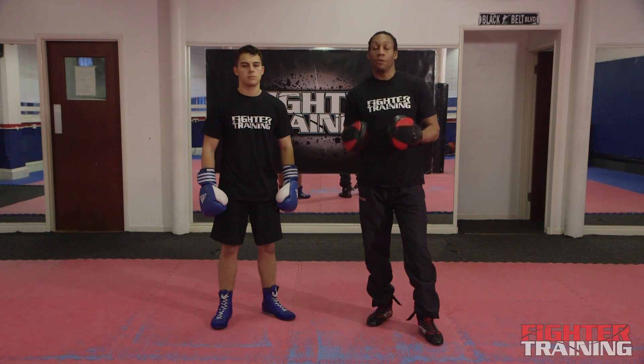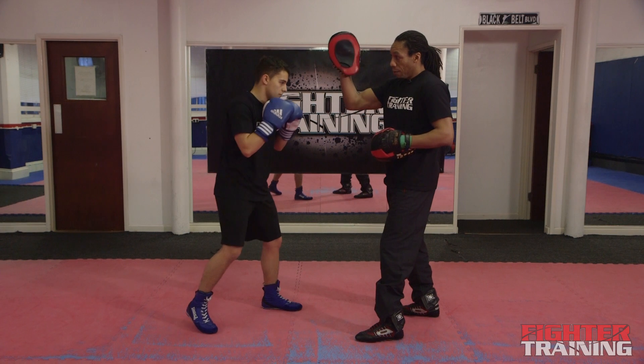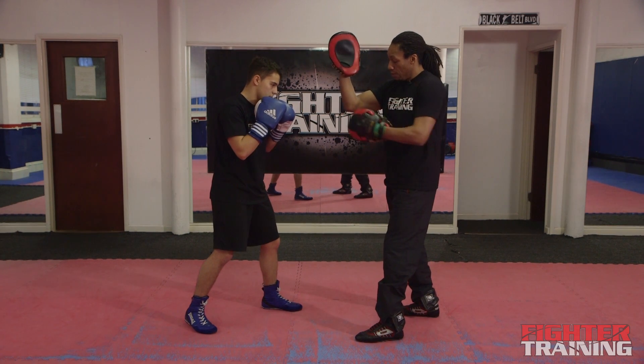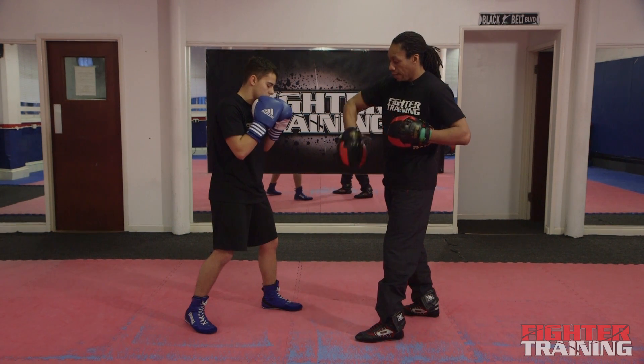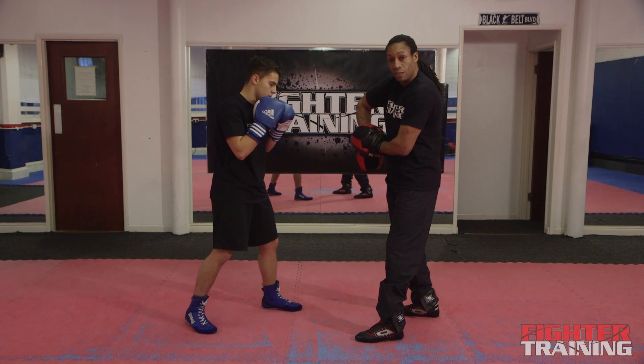So now I will show you how to hold the pads for a left hook to the body. We're facing each other. I put my right hand up, palms facing the camera, elbows the pivot point. I rotate it out and away, put my left hand on top, palm facing away.